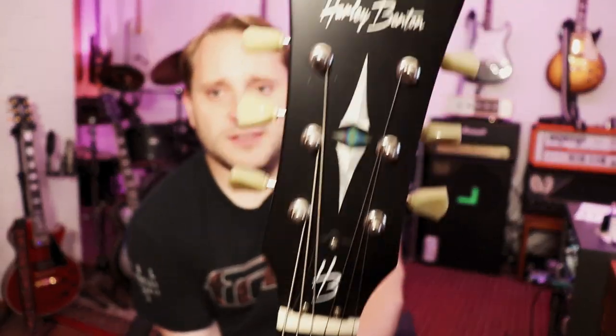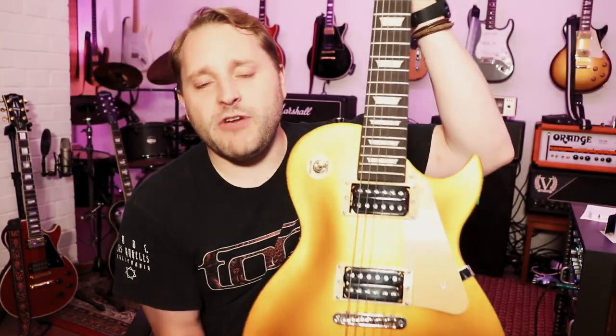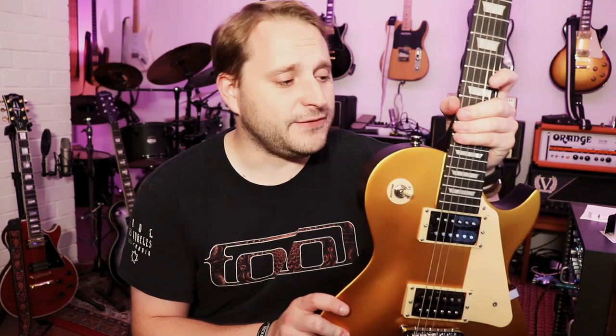Welcome to all of you who suffer like me from gear acquisition syndrome. On this episode of Basement GAS, we're going to be looking at something very unique that's been on my shopping list for a while — the Harley Benton Classic range gold top single cut style guitar. My name is Jack and I obviously have a serious case of GAS.